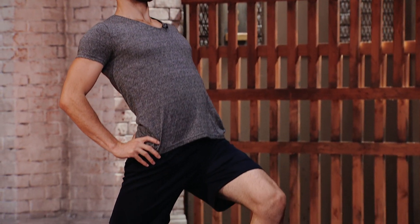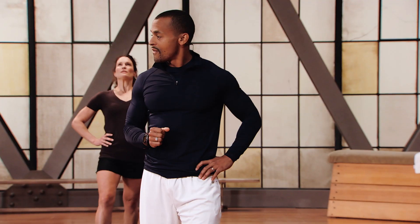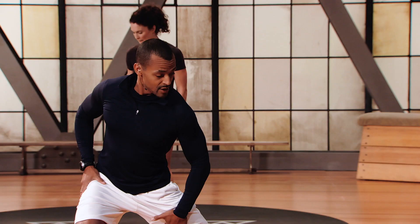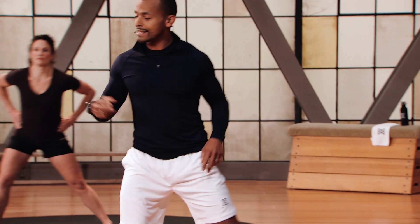Feel that stretch, exhale as you lean backwards. Next one: stepping sideways, you're gonna stretch the inner thigh. Two second hold — you're not going too deep, just going back and forth, two seconds each side.